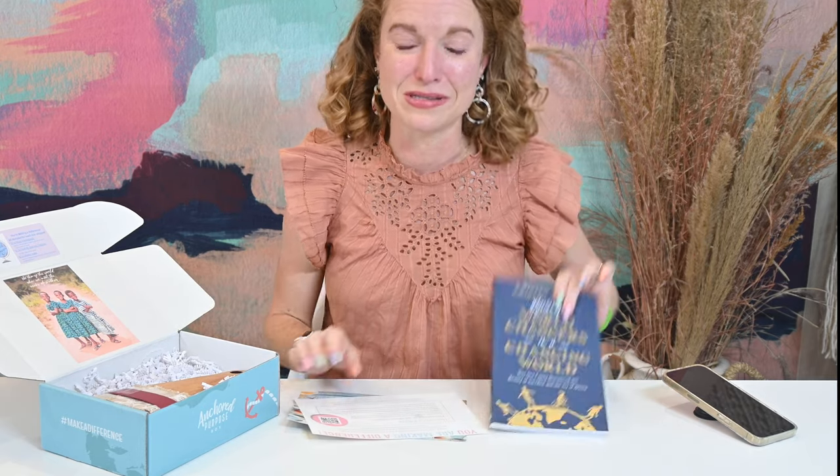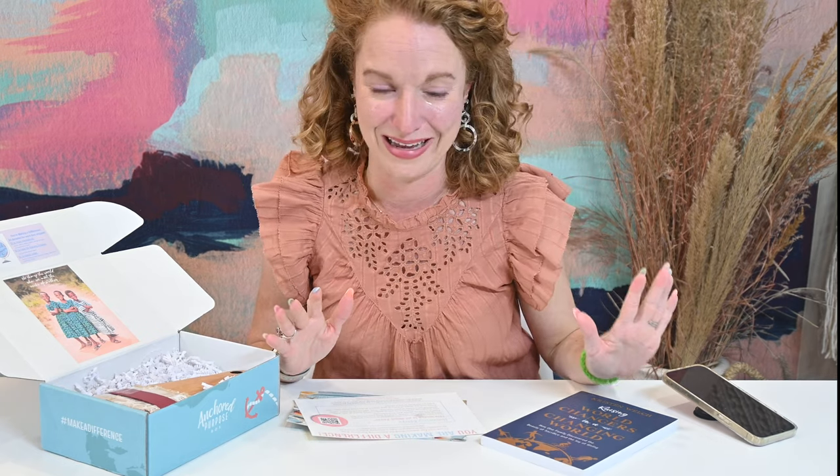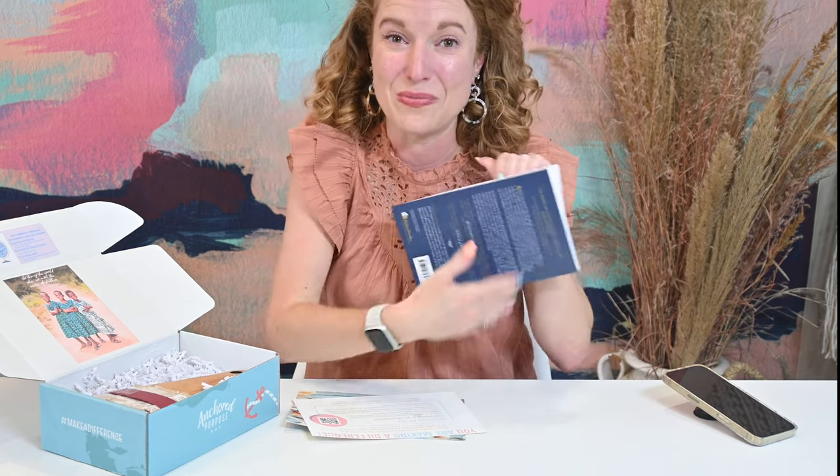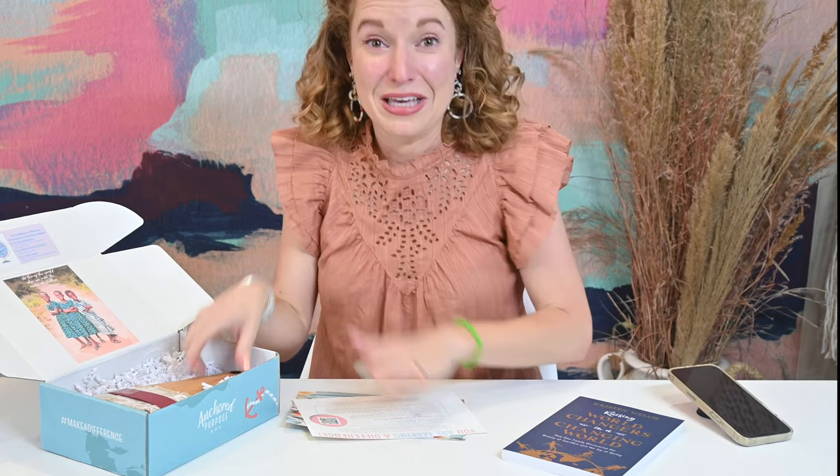Huge thumbs up for the book selection. This book has a retail value of $14.99. I so prefer reading paper and real physical books in my hand, so I'm super stoked on that.